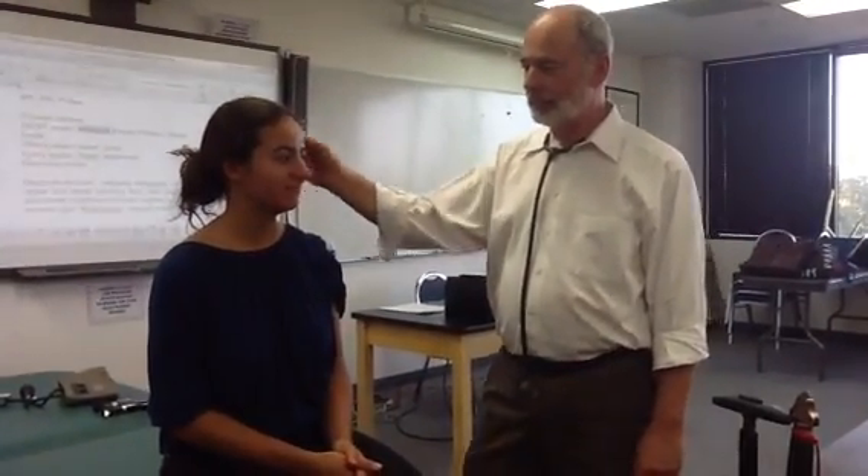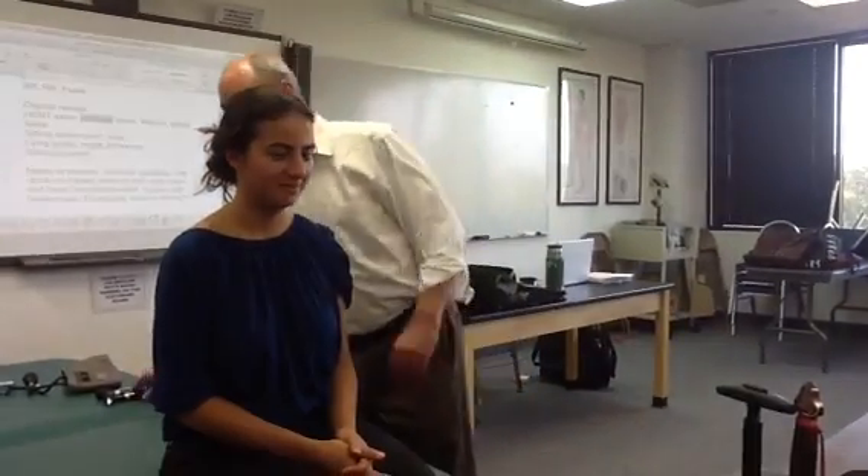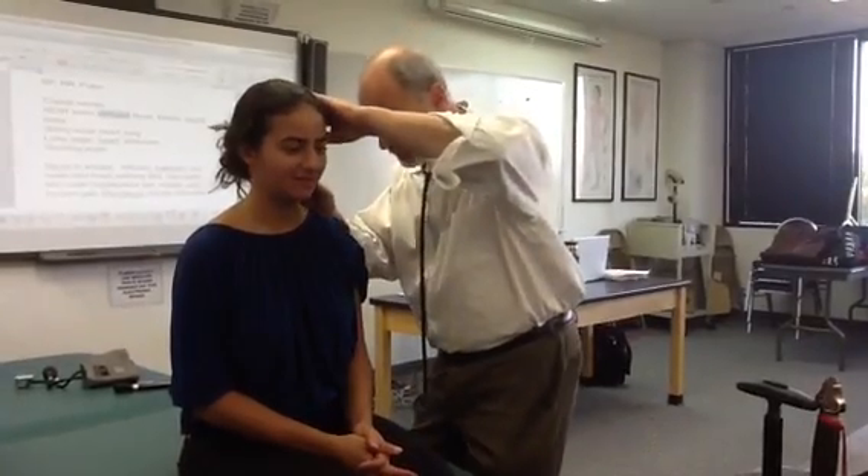Say ah. Ah. Gag — that's good. Stick your tongue out, right, left. Check the ears, same on the other side.